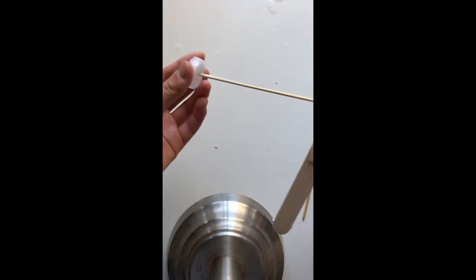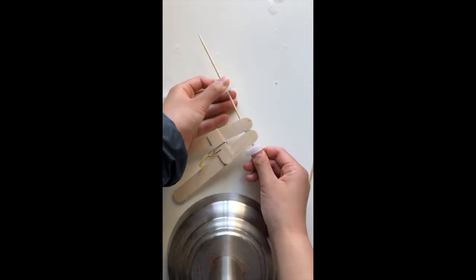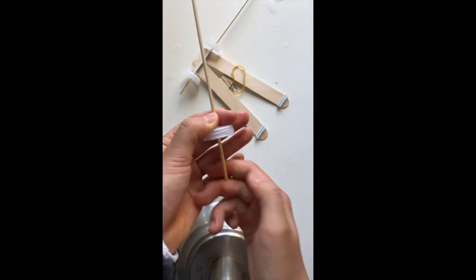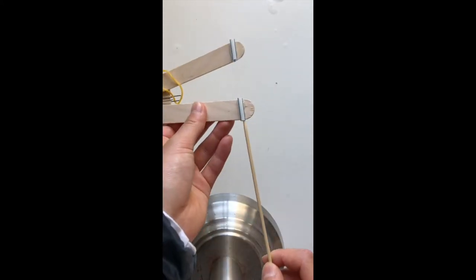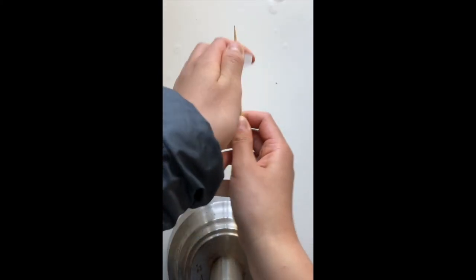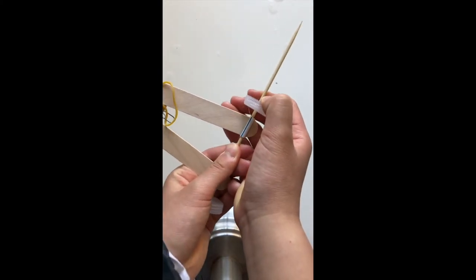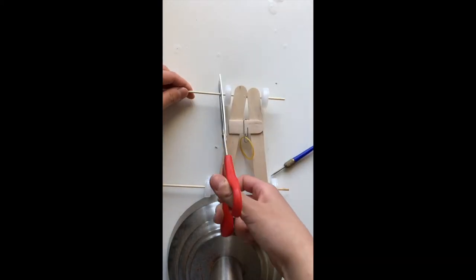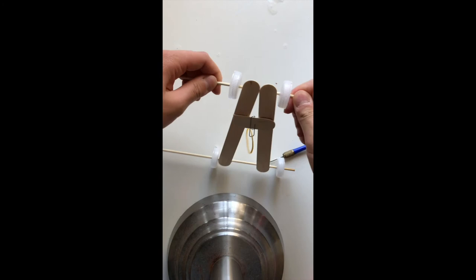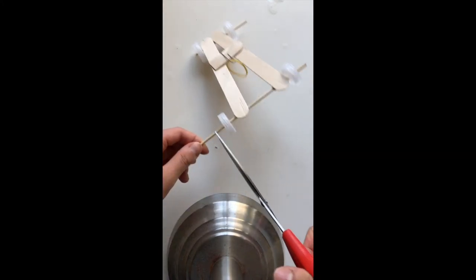Now take a bottle cap that you poked through from the top and slide that onto the skewer. Repeat these same steps for the other axle. Now cut off any parts that are sticking out, except leave one side so you can use that to help you spin the wheels back later.